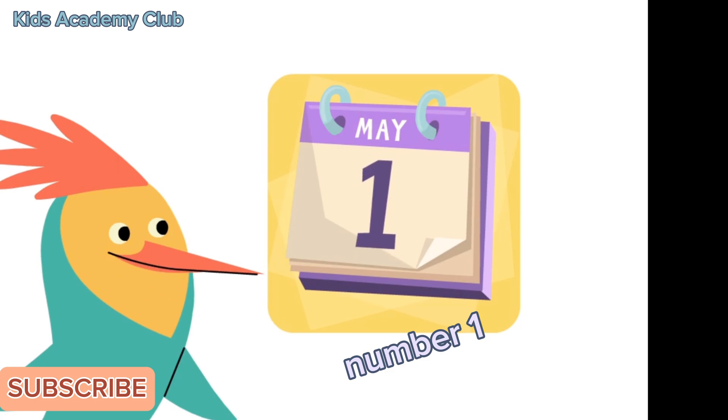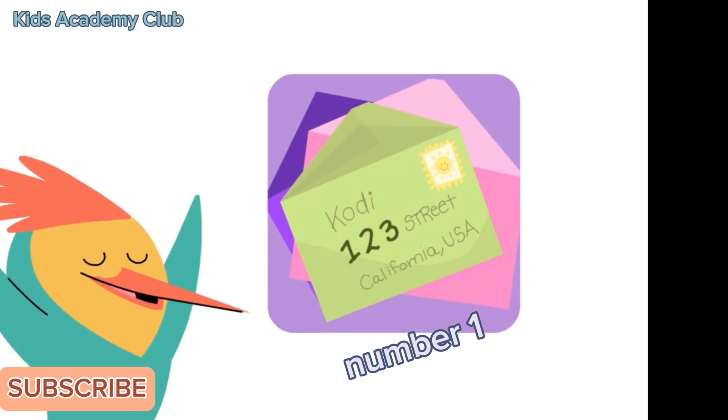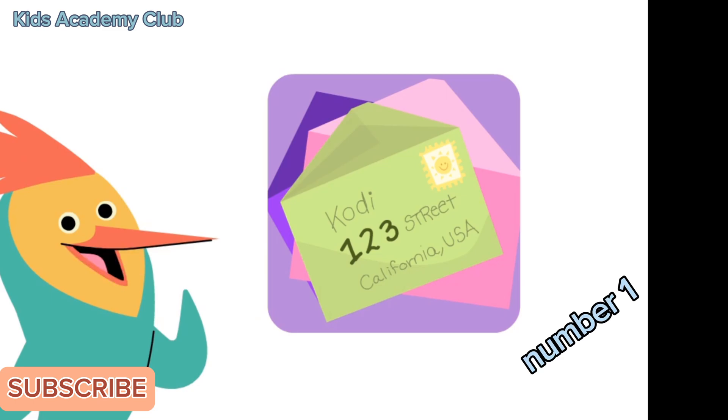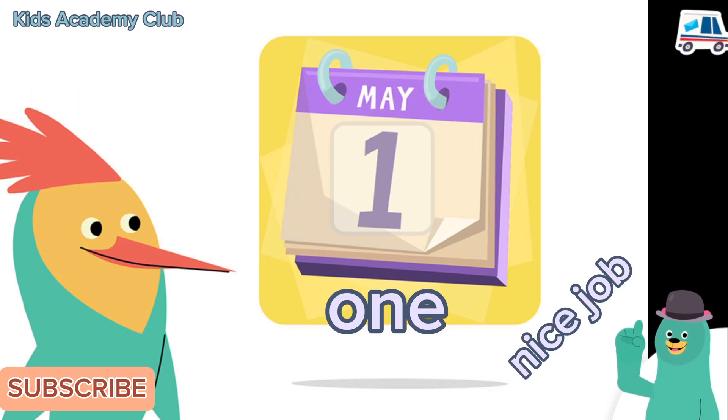Here's a number one. Here's a number one. Here's a number one! Look around to see if you can find the number one. Can you spot the number one? Tap it. Nice job — you found the number one! Let's count some more.